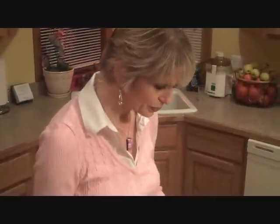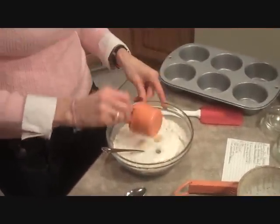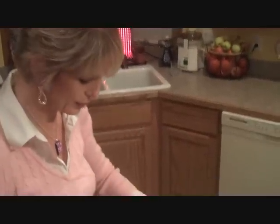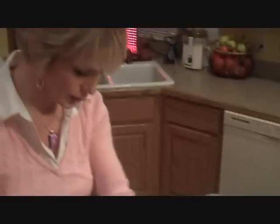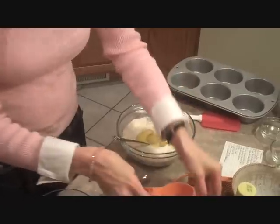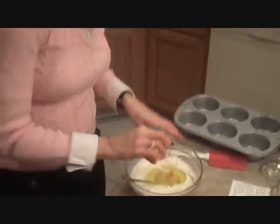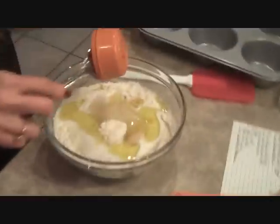I get them from Trader Joe's this week, but wherever they're on sale. Now we're going to put in two-thirds cup of milk, two teaspoons of olive oil, one tablespoon of lemon juice, and one-third cup of applesauce. This is all simple — we don't have to stress out about it, just throw everything in and then we're going to stir it up.